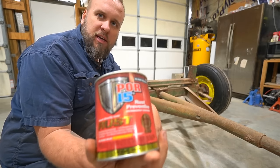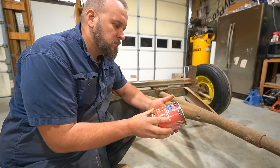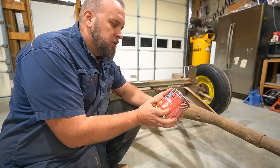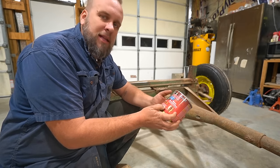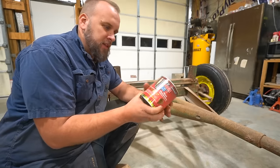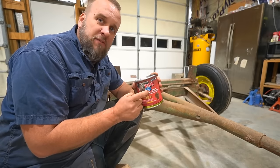They recommended a product called POR-15: paint directly over rust, seals rust permanently, professional use, no need to remove rust before applying, lead free, for metal substrates only. I picked up two quart jars of this. A quart of it is $51, so you're not playing around with this stuff.